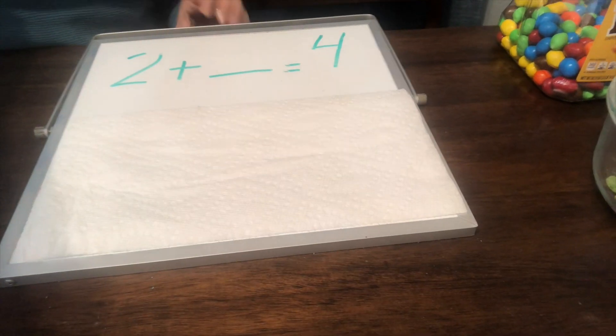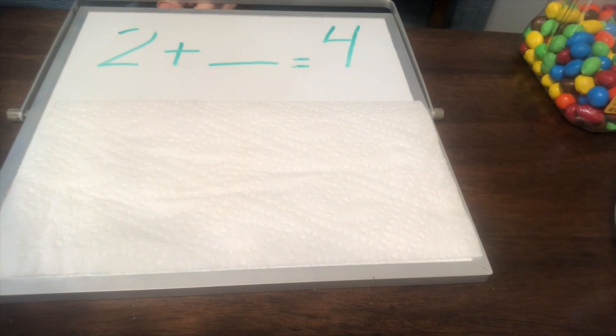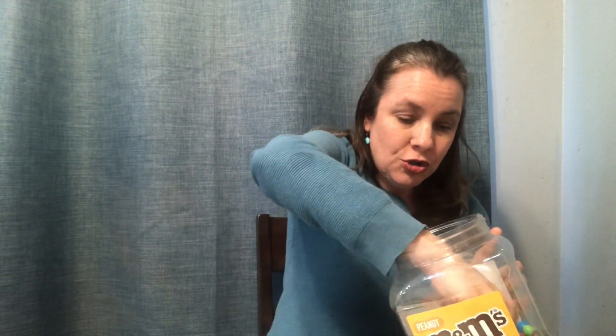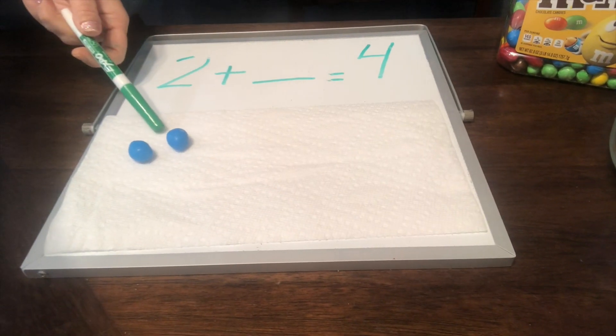So let's get started. I have an equation right here: two plus what equals four. We are going to put down some yummy M&Ms. I am going to put two blue M&Ms down — one and two M&Ms.